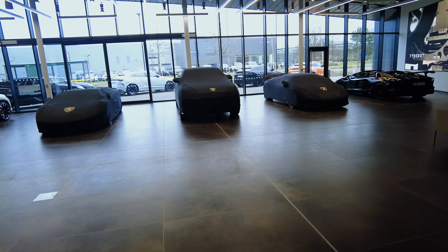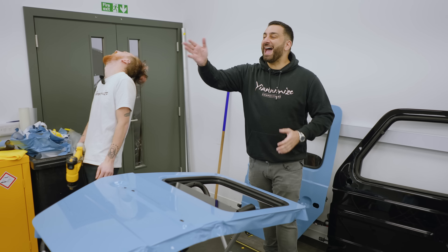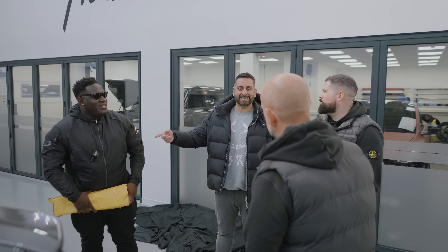I couldn't drive around in a big blue G-Wagon. Says the man with hair like that! DMO is going murdered out, satin black. It's going to be like DMO 111 or DMO 666.